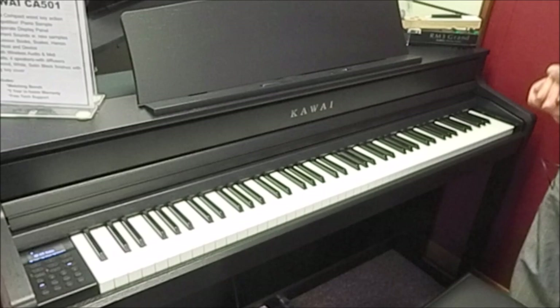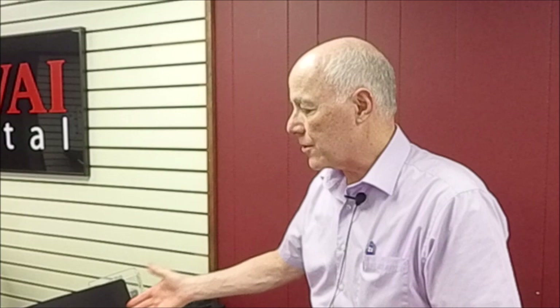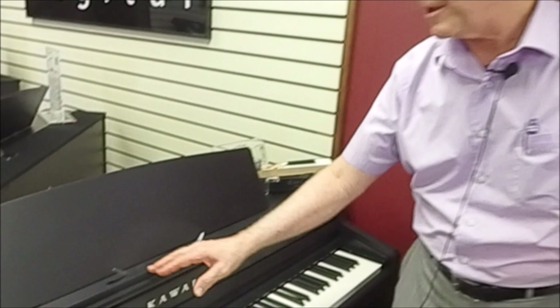Hi, Tom the manager here. I'm in the digital console room in front of the newest release from Kawai — the model CA501. This model represents an intermediate level digital console piano by Kawai and is an example of the constant improvement that Kawai is making on their instruments. They are a piano specialist and always striving to make their pianos better. This has a nicer cabinet than the previous model, with nice touches like music holders here.